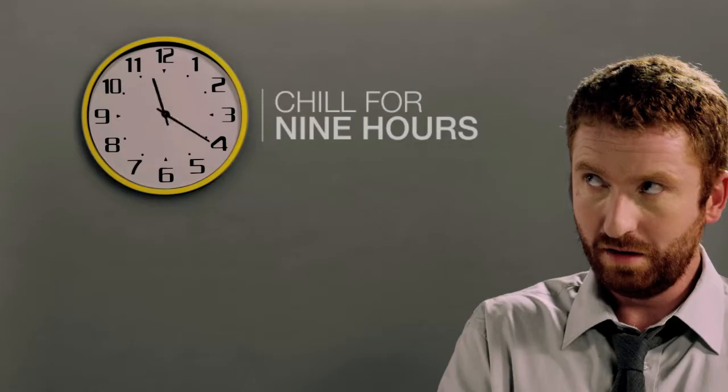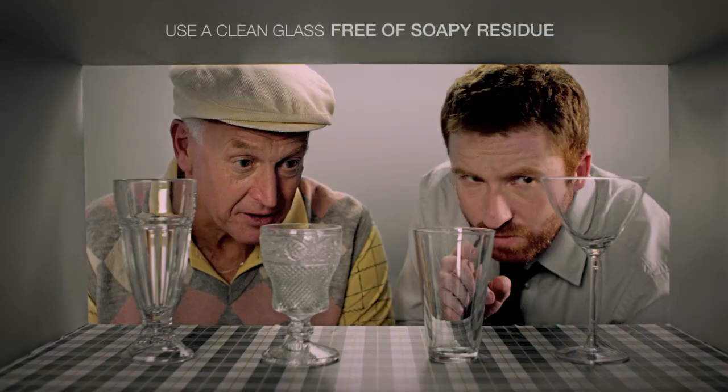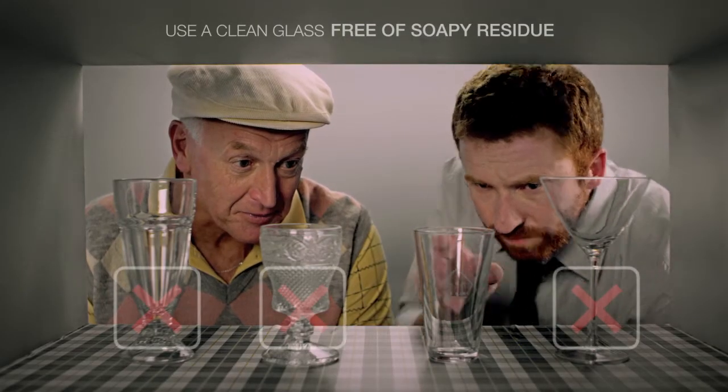The first step is to chill your Tap King refill for nine hours to below four degrees. Use this time to ready yourself for the pour. Glass selection is crucial — make the right choice.